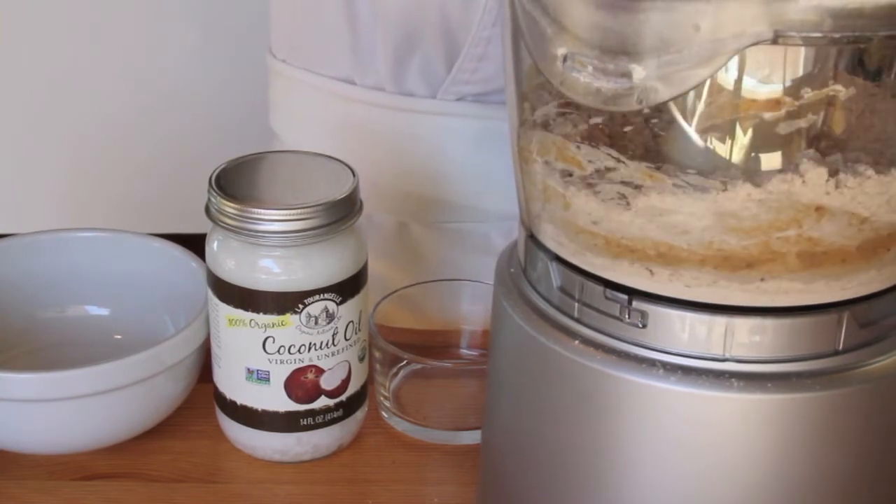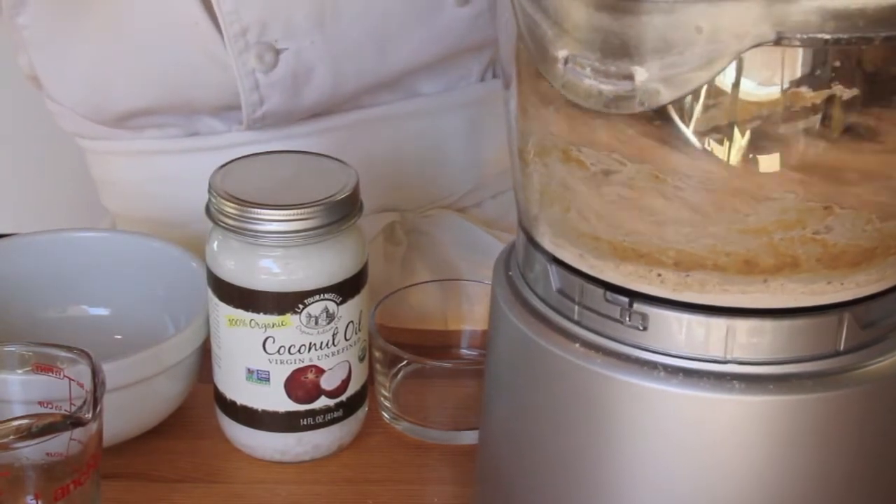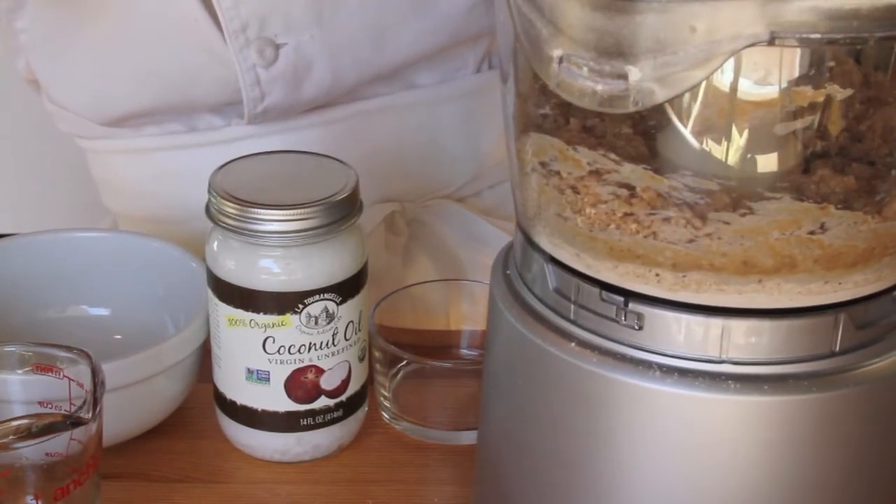It's important not to over-mix the dough, so I'll pulse it until it comes together enough to form a rough ball, but it's not too crumbly. That's enough.